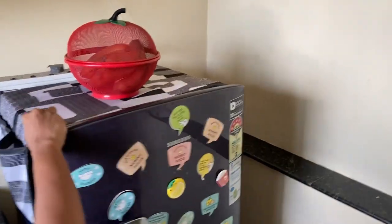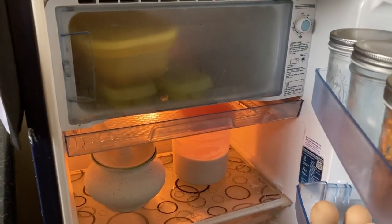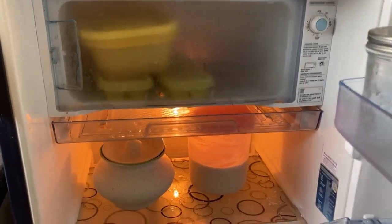Hi friends, we are going to clean the fridge. We will see how we can organize it and easily access it.